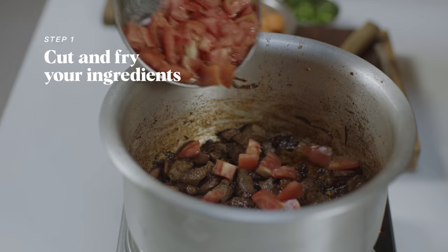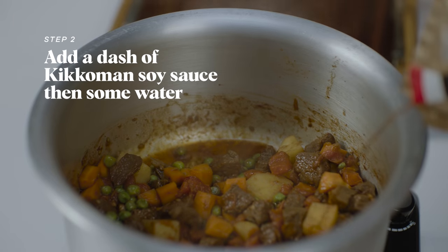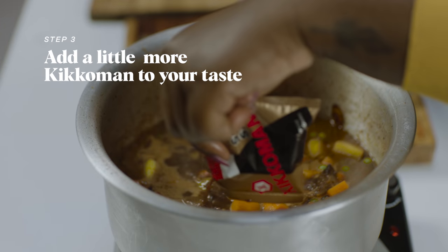Step 1: Cut and fry your ingredients. Step 2: Add a dash of Kikkoman soy sauce, then some water. Step 3: Add a little more Kikkoman to your taste.